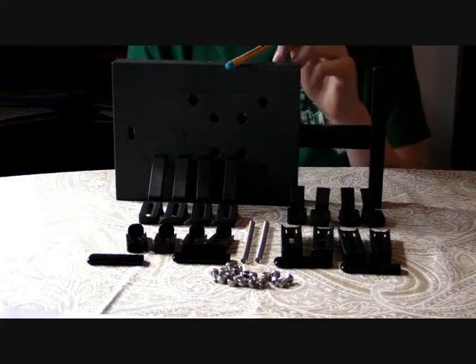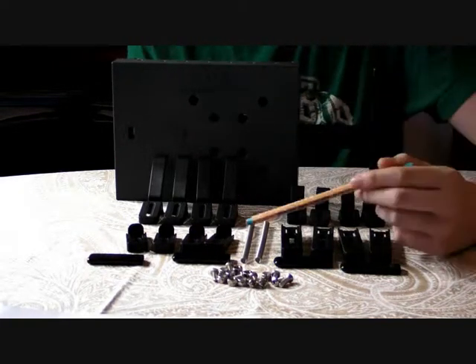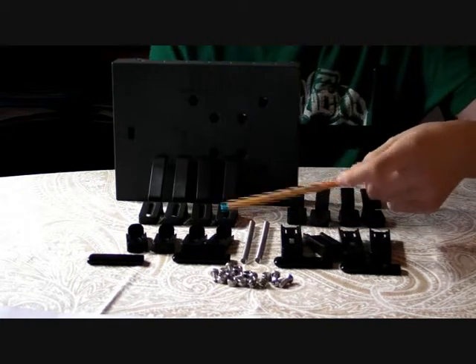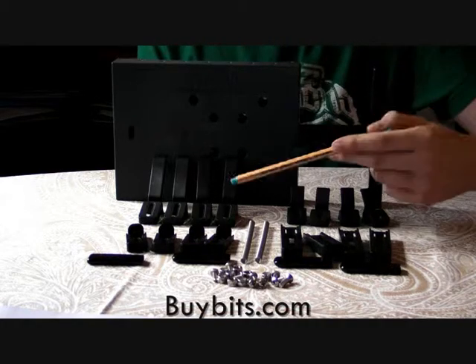It consists of a tray housing, a tray slide, some various screws, two springs, four long fingers, four short fingers, four short clips, and four long clips.